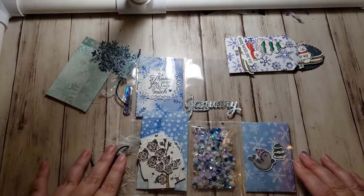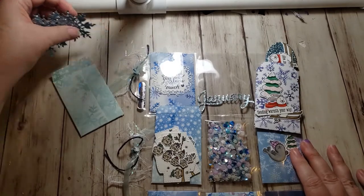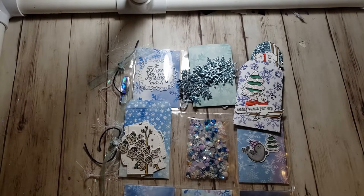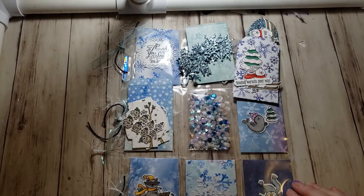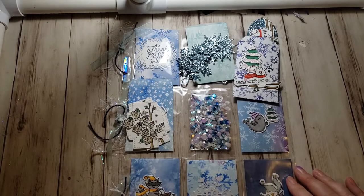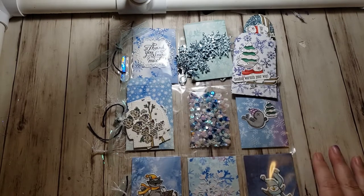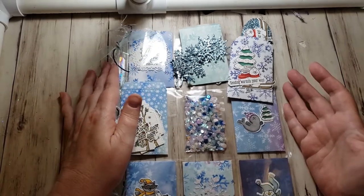I'm going to give this away as a binder when we get to the end. The way I'm going to choose a winner: there are 12 different videos and it's very hard to go through every video to see who commented on each one. So I'm going to randomly choose one of the videos and then randomly choose one of the comments. To make sure you're entered and have a chance of winning, you need to comment on every video because I don't know which one I'm going to pick a comment from. At the end I'll give this all away in a decorated binder.